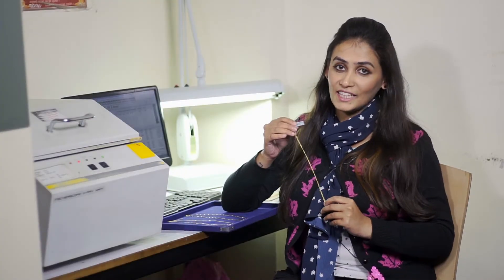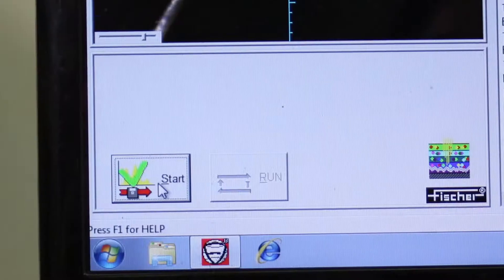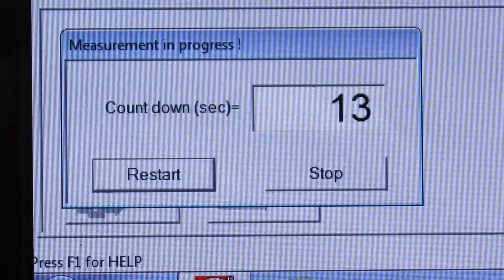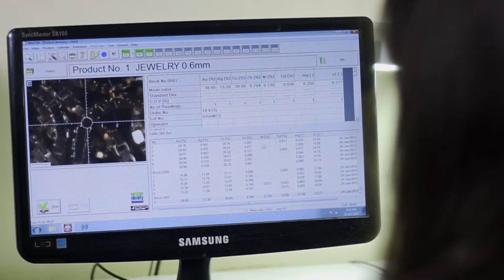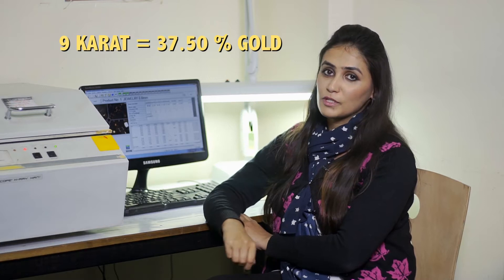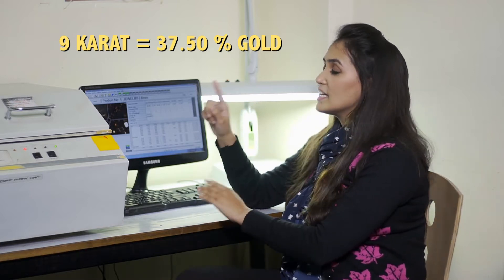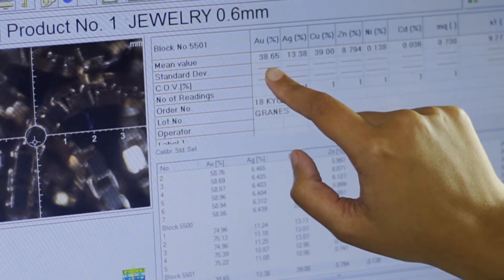I have Gymporia's 9 karat gold chain and today I have to take this XRF machine to test how much gold is in it. Ideally, 9 karat gold has a 37.5% gold component. In this 9 karat gold chain, it is 38.65% gold. This means Gymporia believes in delivering more than we promise.